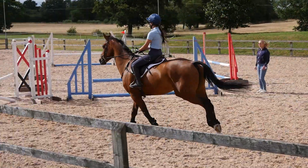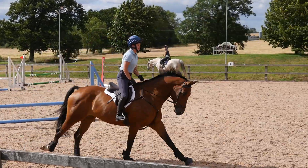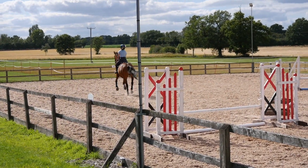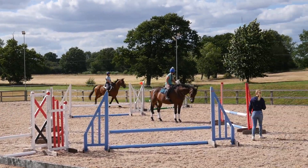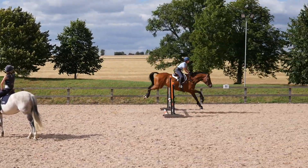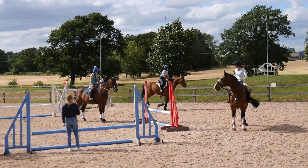We did this on both reins before jumping a cross pole, which Ruffian jumped really well on both reins. Then Emma got us to link three fences together — up over that white upright, then around the corner rebalancing and getting a good canter towards the related distance on the far side of the arena. Ruffian put in five strides but was a little far off the second upright, so he came round and did it again.